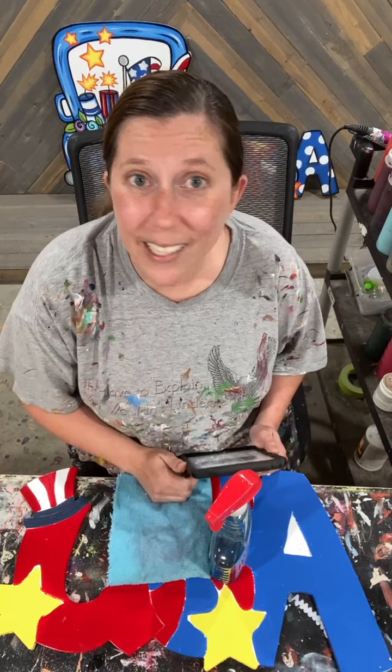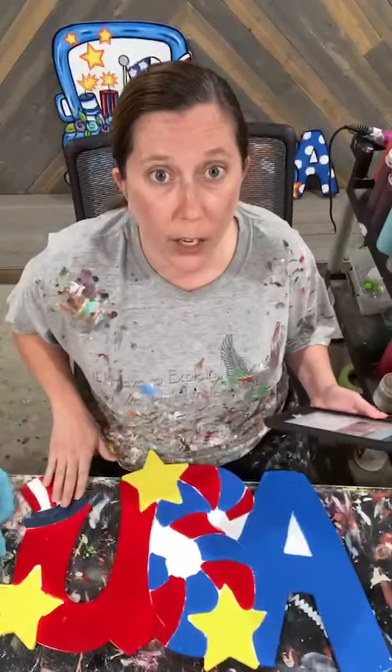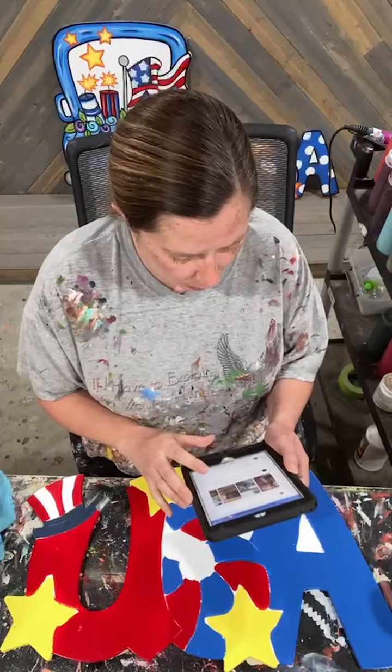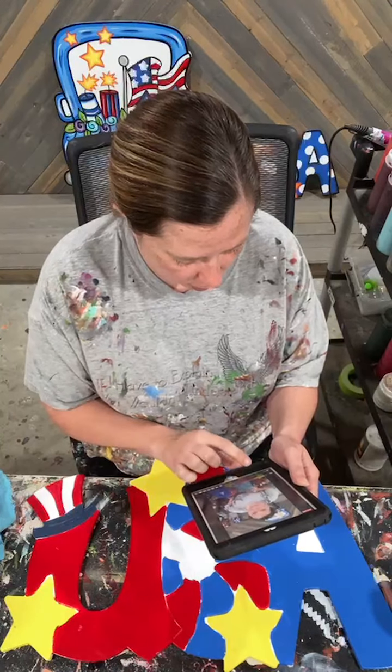Good morning, everyone. Today is Saturday, April 24th, and we are going to be doing our USA Patriotic Blank today. I am just going to get everything kind of pulled up here and get this shared.